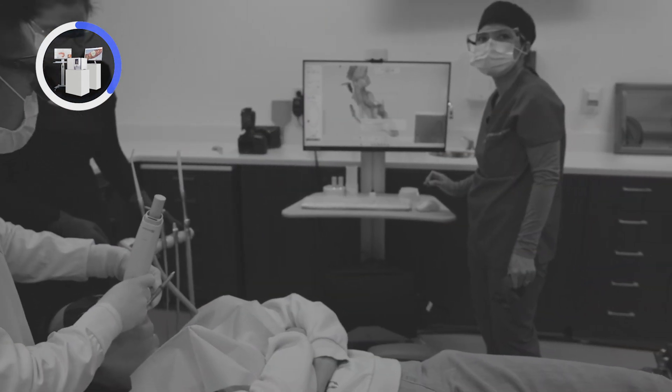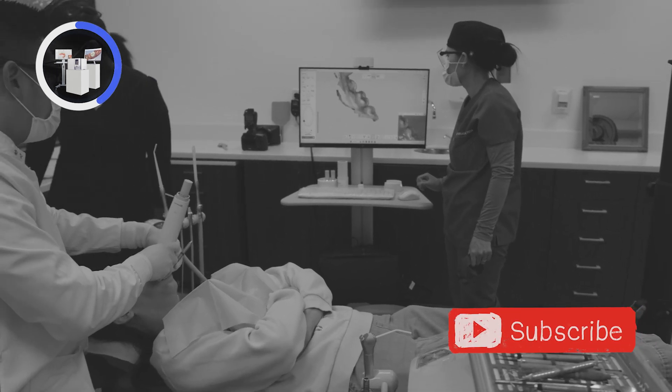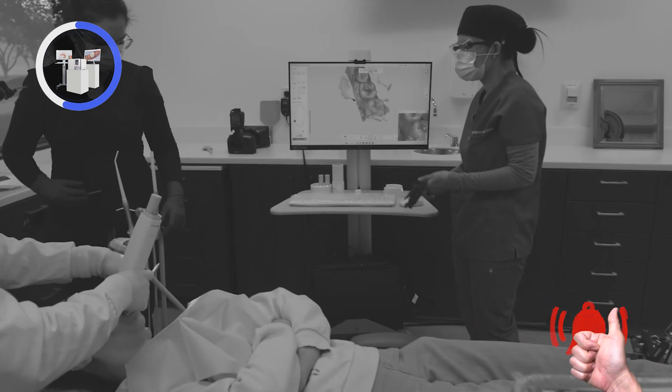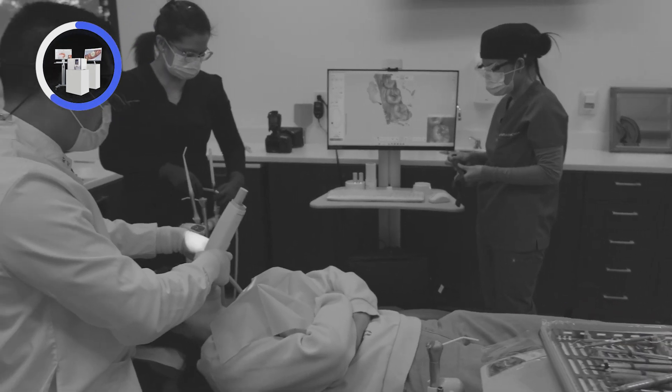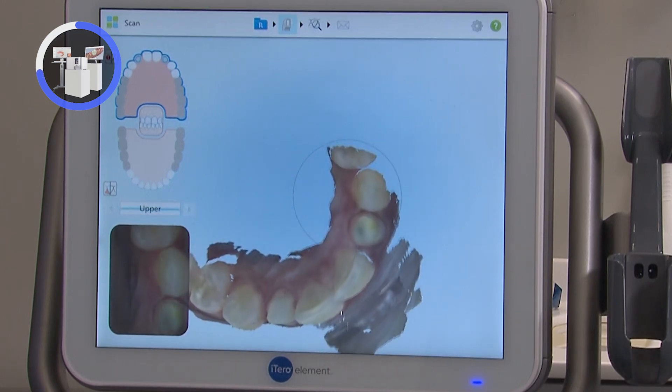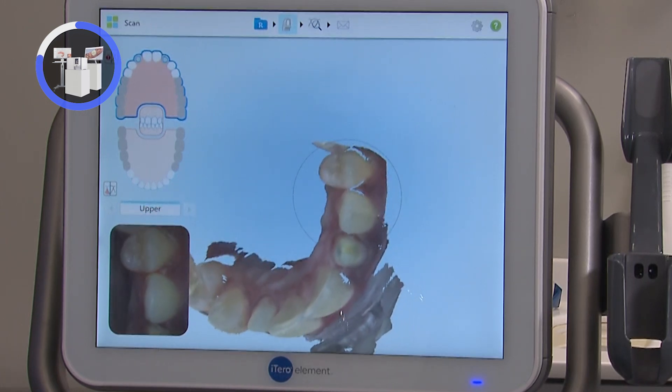Taking impressions with a digital scanner is an active process where you sweep the scanner along all of the surfaces of the teeth while observing the model that's generating on the screen. After each set, it's important to analyze the model to ensure the necessary areas have been captured.